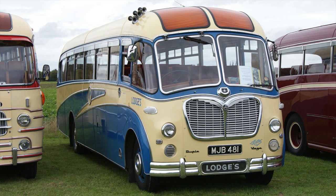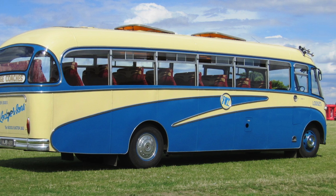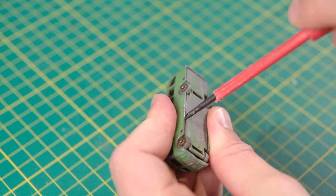This is what both are based on — a Bedford SB Dupal Vega. Being a bus, Bedford supplied the chassis while Dupal were the coach builders. It really is a thing of beauty in real form.